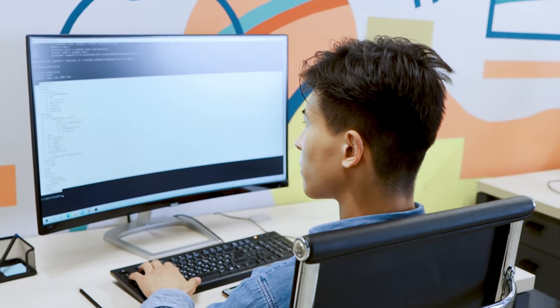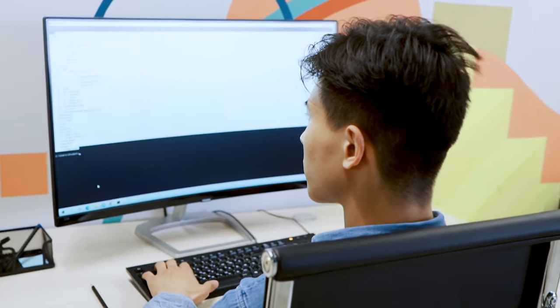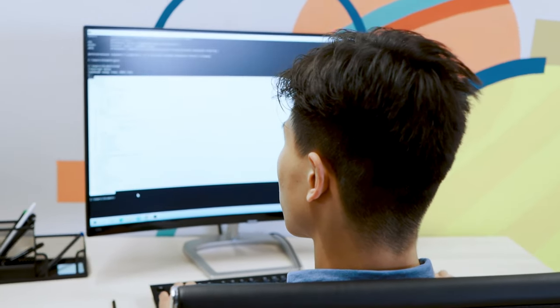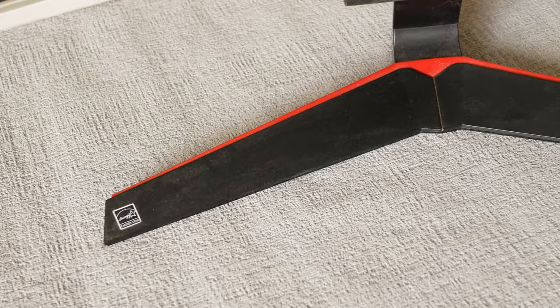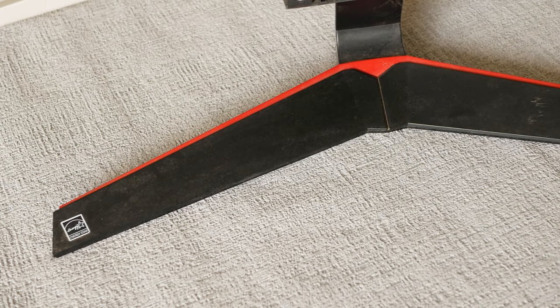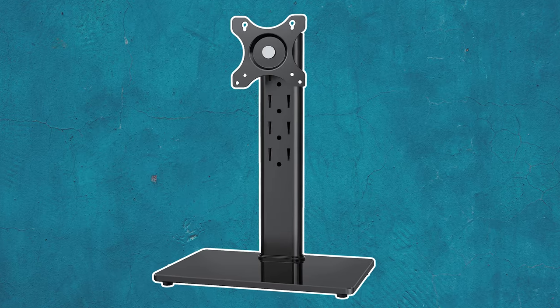So let's face it, default stands which come along with your monitor are sometimes not ideal for your workplace. Sometimes they are bulky, sometimes they occupy too much space on your desk, or sometimes they are just not aesthetically pleasing. And that's why we have VESA compatible arms and mounts.